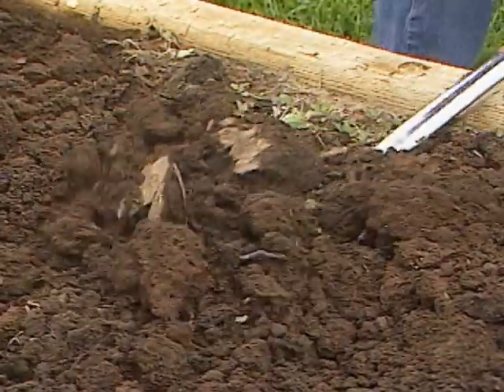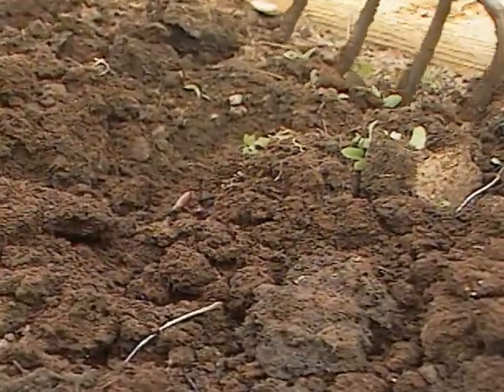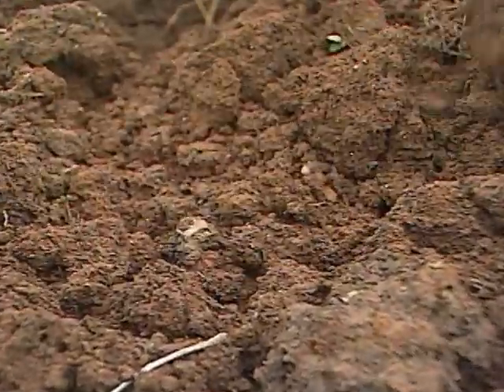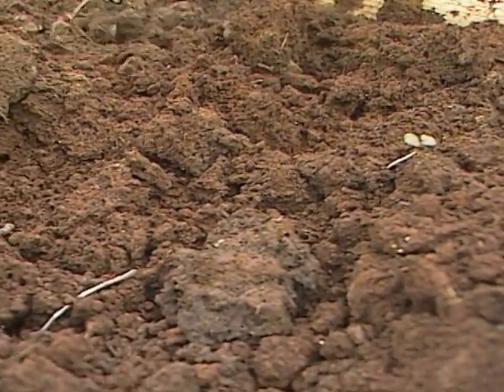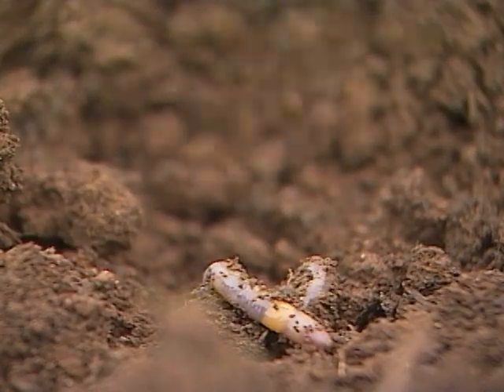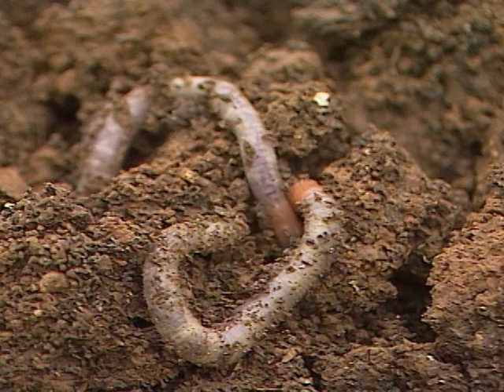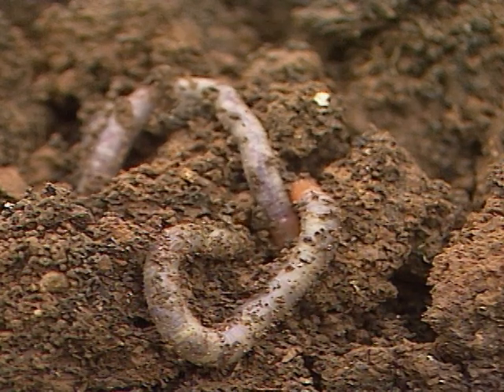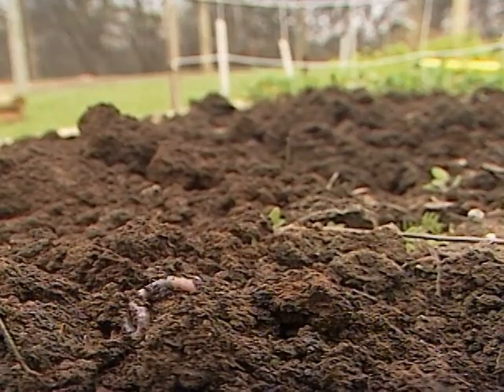One more thing I want to mention while we're here at our raised bed garden is that having put on two inches of manure for our organic matter source last fall, when I was working this up a few minutes ago to plant these beans, I noticed with every shovelful or every time I turned over the soil with a fork, I had several earthworms — and that's always a good sign of a healthy garden soil. If you don't have a lot of earthworms when you turn over the soil, that's a signal that you need to add more organic matter, whether it's compost or manure, to help encourage healthy animal life in the soil. Remember, earthworms help enrich the soil and also help to aerate it.